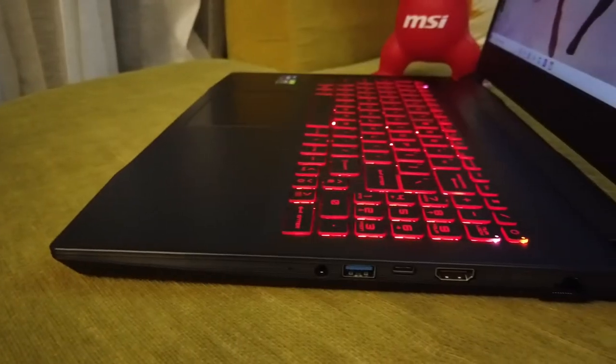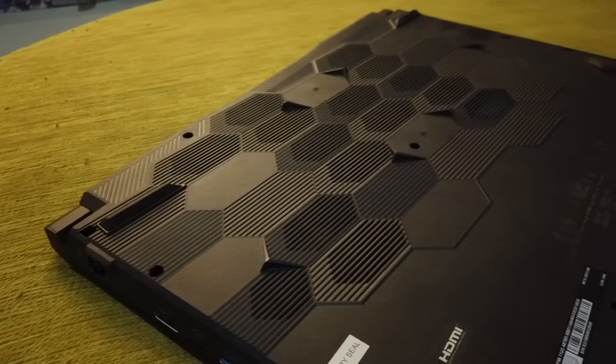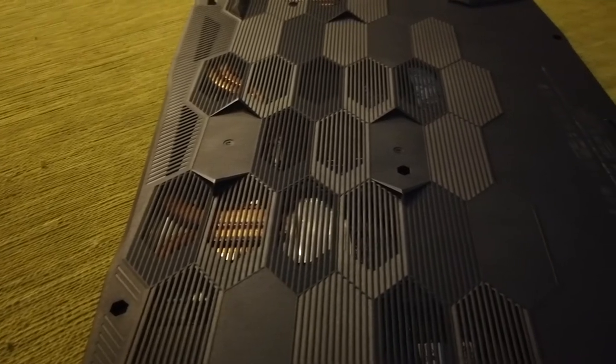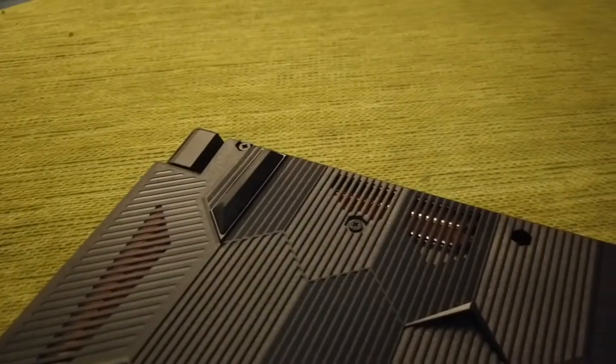Speaking of air vent locations: front and right side have air vents. The left side has a power input and a patent-side air vent. At the back end, mostly the laptop uses air vents for heat dissipation. The bottom side design is somewhat interesting — it's based on lots of hexagonal blocks for design reasons, and the hexagonal shapes serve as air vents. The rubber feet are placed at the corners.